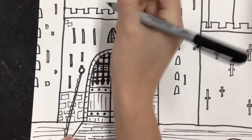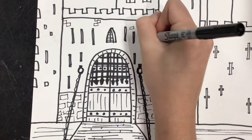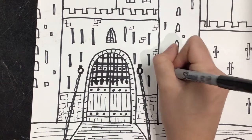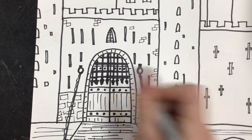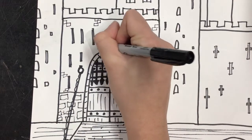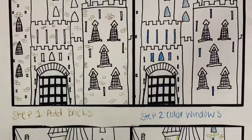The first thing that you're doing are drawing on some bricks. You will not be doing bricks over the whole thing because that would take forever and ever and ever — we really don't need that. You'll see here that Miss Adriana is just doing some long rectangles, connecting them here and there, kind of sprinkling them around just to give the suggestion or the idea of bricks.